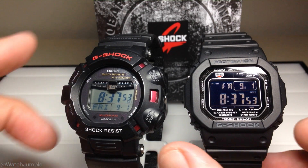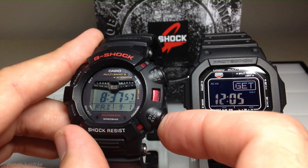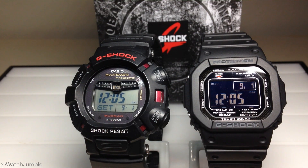It still gives you an indication that your time was successfully set. On both watches, if you press the bottom right button, you can see the time and date of your last successful pull. They're set for the same home location, they're both sitting in the same location in my house, and they both pulled the atomic time at the exact same time on September 1st, which is today, at 12:05 a.m.